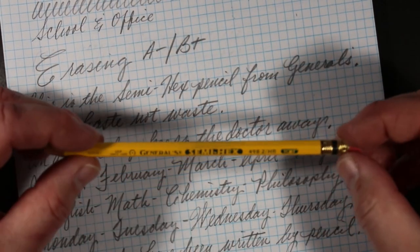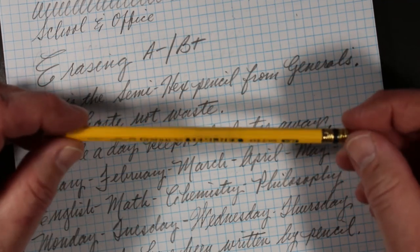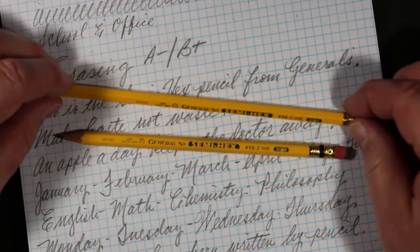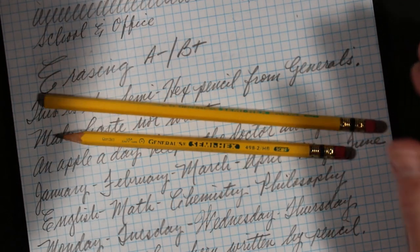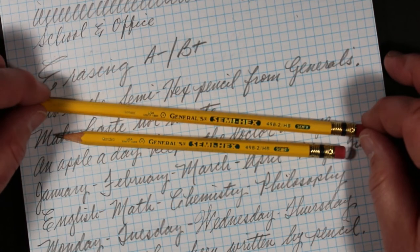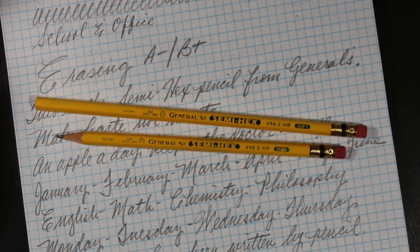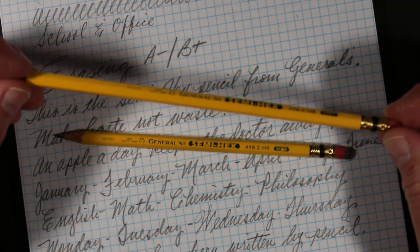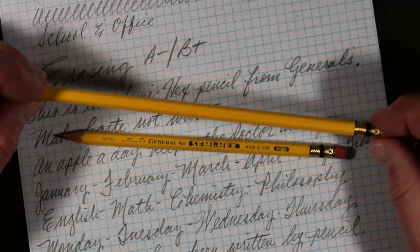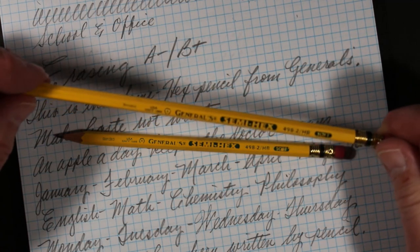Here's the deal with the Semi-Hex pencil from General's. Overall, a nice, decent, good, reliable pencil — fairly smooth, fairly soft, comfortable to hold, decent eraser. The paint job isn't going to set the world on fire; there could be a couple more coats of yellow paint. But I think it's still a very nice looking pencil.